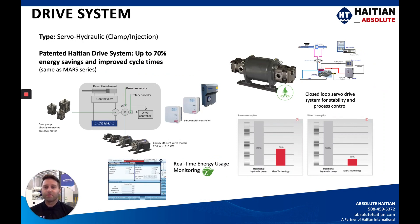The drive system for this servo-hydraulic Jupiter machine is the same as the Mars. It's a servo-hydraulic clamp and injection unit utilizing the patented HI-TN drive systems, with up to 70% energy savings and improved cycle times. This is a closed-loop system controlled by servo-drives, meaning on-demand power for different functions throughout the process, as opposed to a continuously running pump with valves redirecting the oil. With the standard open-loop system you're using a lot of energy, whereas the closed-loop system saves significantly more money.